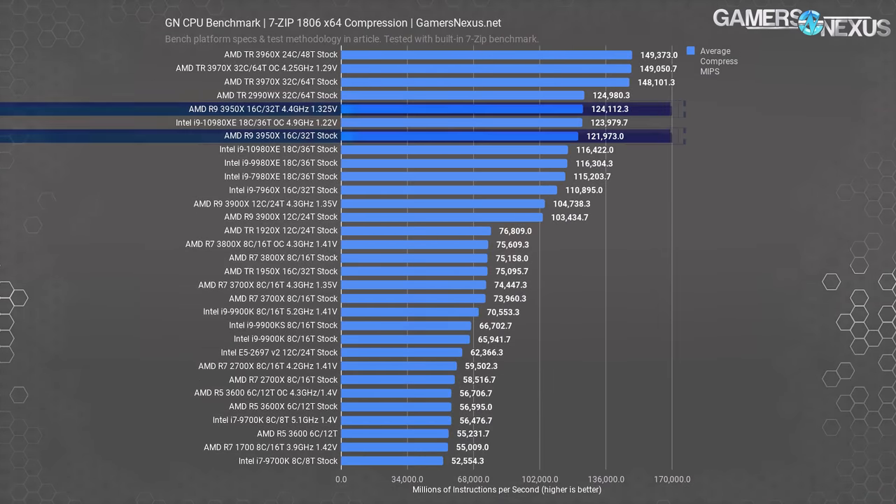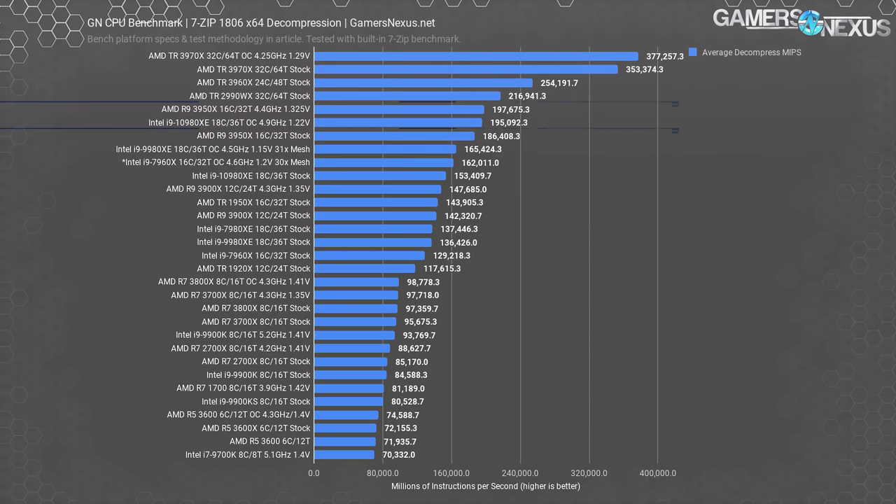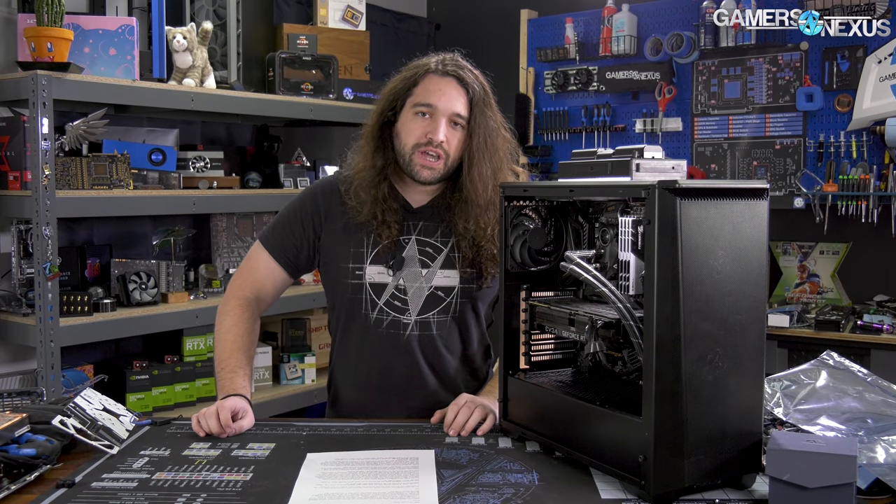For compression and decompression testing, the 3950X looked really good. For decompression, we measured 186,000 MIPS, allowing it to outperform the 18-core 4.5GHz overclocked 9980Xe by 13%.